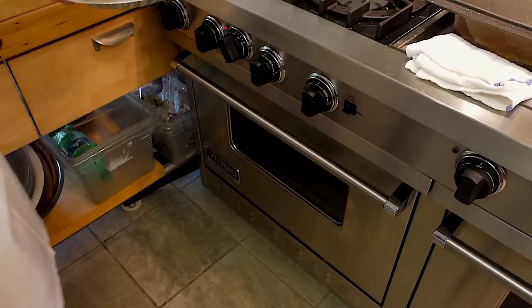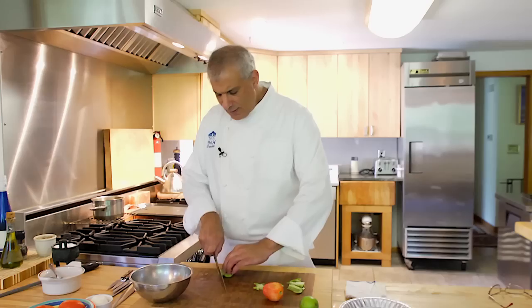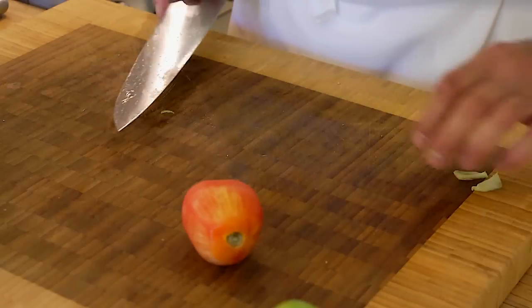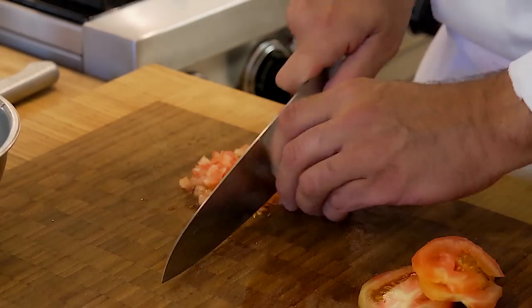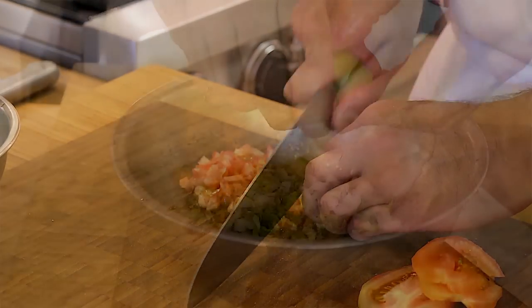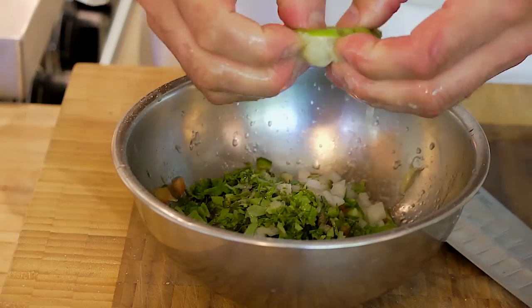We're going to hold these in an oven while I prepare a nice corn and tomato salsa. We're just going to chop up some bell pepper and a little bit of tomato, and finish the salsa with corn, some chopped jalapeño, a little bit of chopped onion, and I'm going to put a little fresh basil in there.